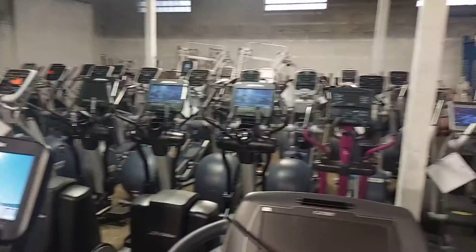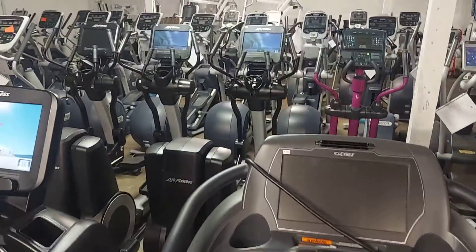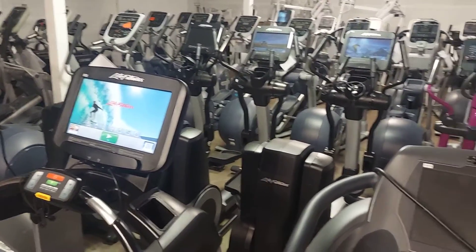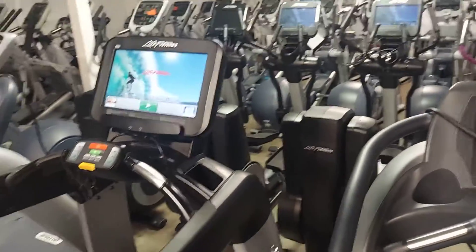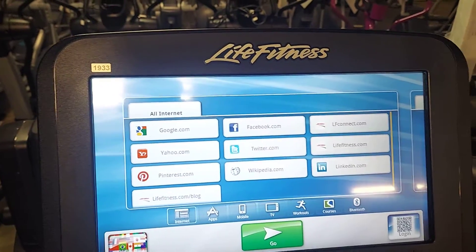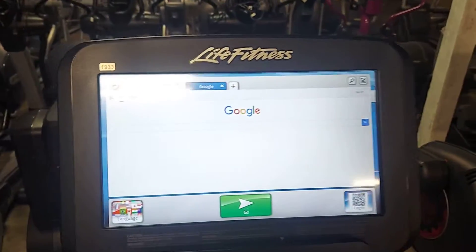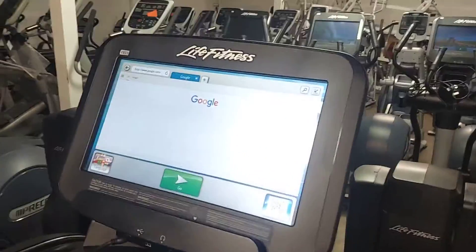A lot of people were asking how I get Wi-Fi to some of my older cardio touchscreens that have an ethernet port without running cable all the way through the house. I call it redneck Wi-Fi — let me show you how to get redneck Wi-Fi on this Life Fitness touchscreen so we have internet access without bringing 150 feet of internet cable.